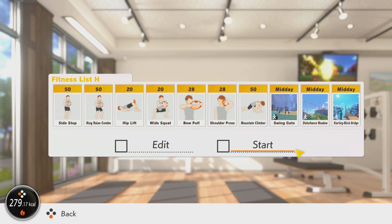Lastly we have a full body mixed program. This is combining both cardio and muscular endurance, and the idea with the resistance exercises here is to use the largest muscles we can in order to get the most out of this workout. We're using some dynamic movements right at the start. Then we're going into hip lift and wide squat to hit the lower body, hitting those glutes as hard as possible. Bow pull and shoulder press are there as well to hit the upper body. And then we round it out with three cardio areas — we're using swing gait, disturbance meadow, and starting block bridge — keeping your heart rate up at the end. This playlist could be repeated twice, possibly three times. Make sure that you are keeping good form throughout. There is nothing worse than fudging through the exercises with poor form.